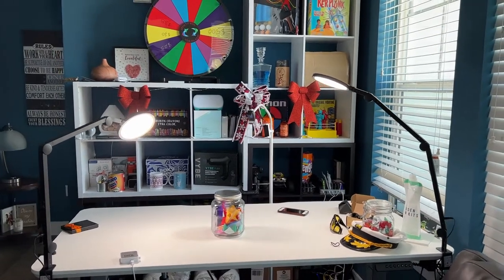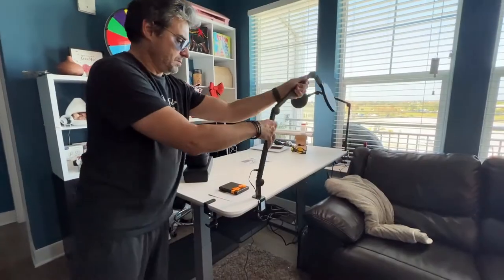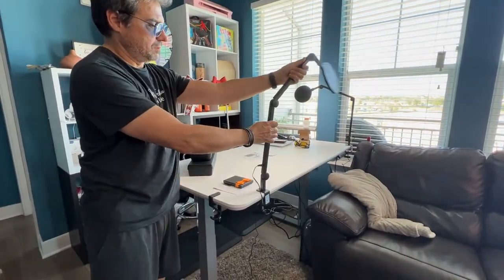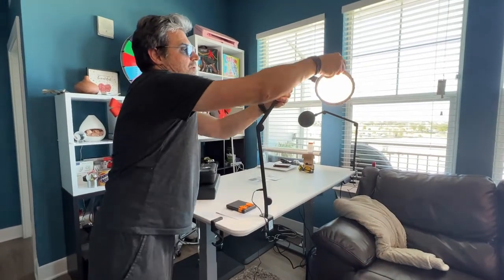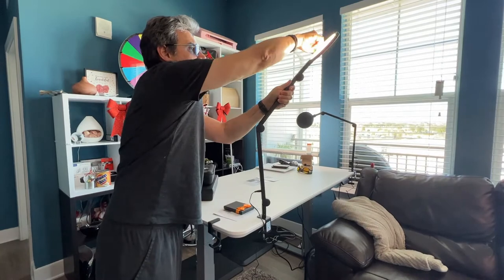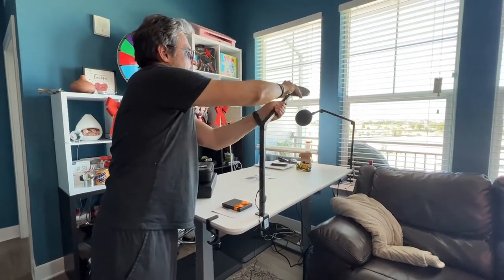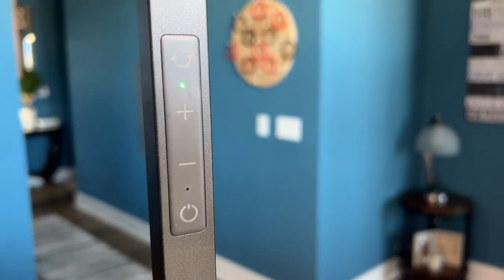We used to have these big giant studio lights, and we found these Loom Cube Edge LED desk lights which actually do a better job. You can move them in just about any direction — it's virtually almost 360 degrees of motion — and they provide just the right amount of diffuse light to really light up your subject, your face, or whatever you want. We use it for products, we use it for people.